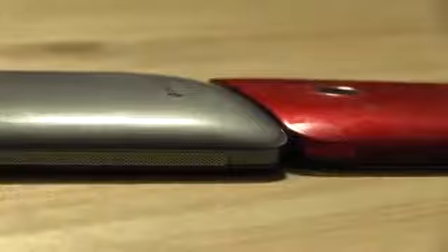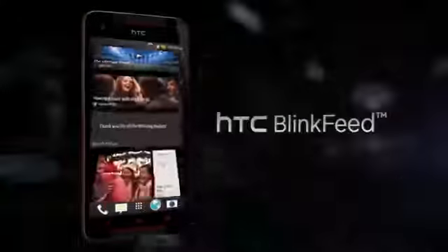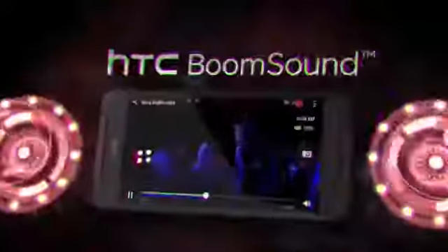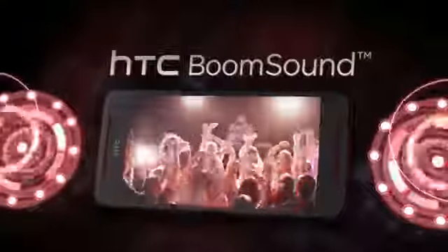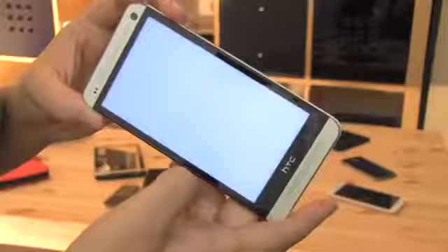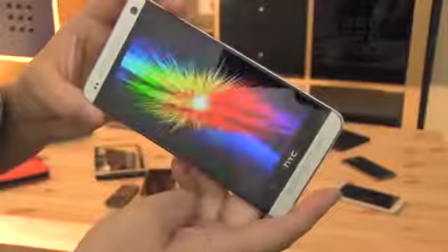What don't we like about the HTC Butterfly S? Well, it's made of plastic and the backplate tends to smudge quite easily. The only other thing we don't like is the price. It's expensive, at 22,000 Taiwan dollars or 730 US dollars, which is more expensive than its competitors. But it's the same price as the HTC One when it was first released. The price on the One has since come down, so we don't expect this to be an issue for very long.